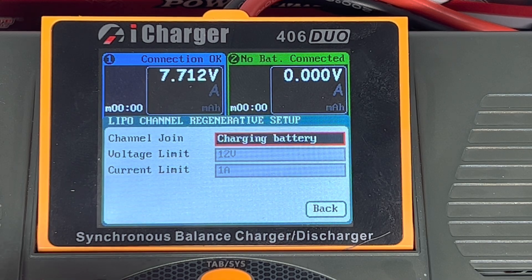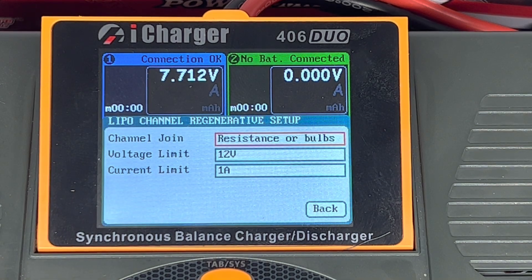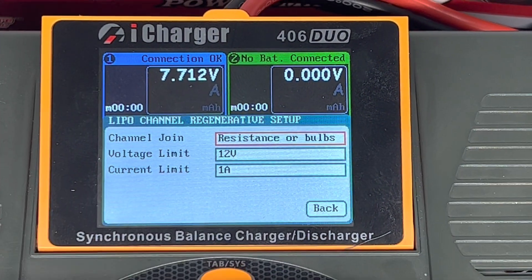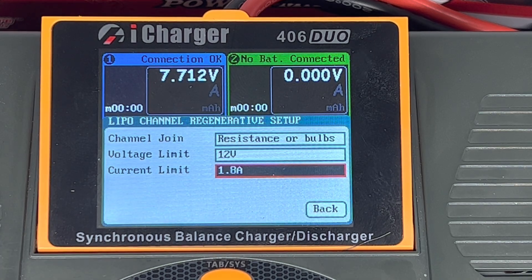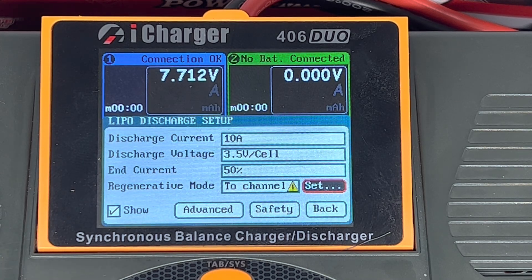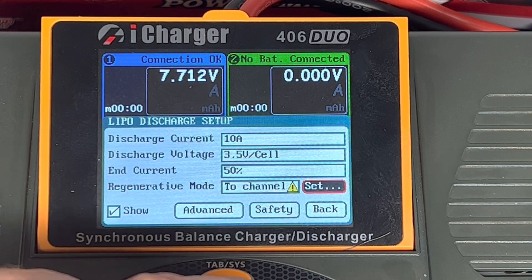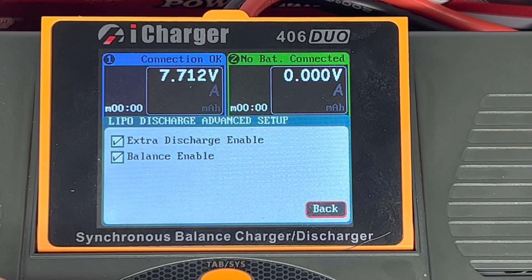In channel two I've got a discharge bank connected. You can see the lead comes out and goes through this discharge bank. What's in the other channel can be another battery, resistance, or bulbs. I've got a bank of resistors, and I can set my voltage limit and amperage. This is a 10 amp profile so I'll keep this at 10 amps as well.